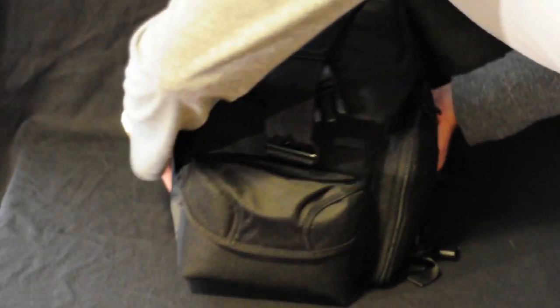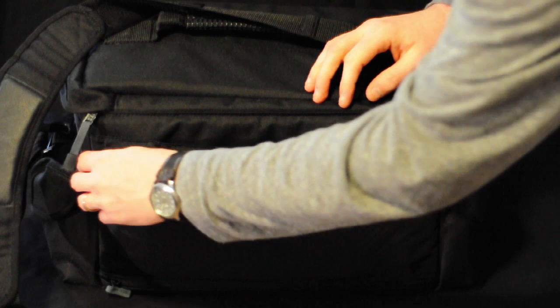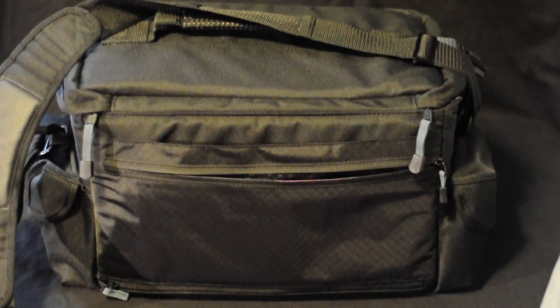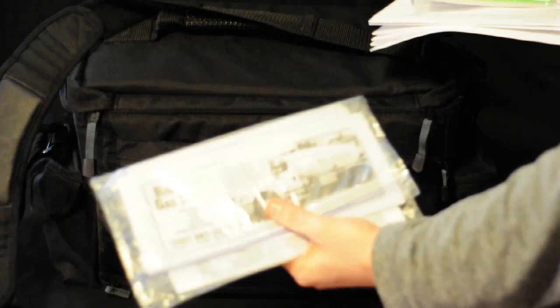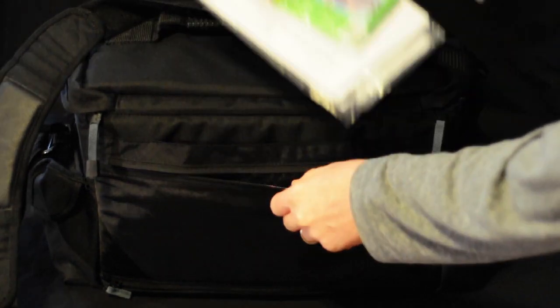On the back pocket, this is basically your document holder. This is where I keep my model release forms, documents, maps of local areas that I like, and an extra poncho.